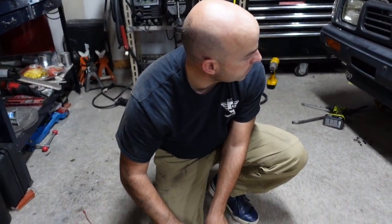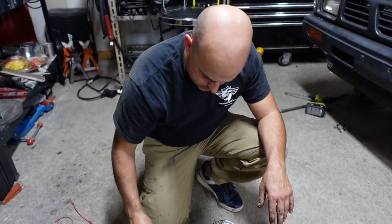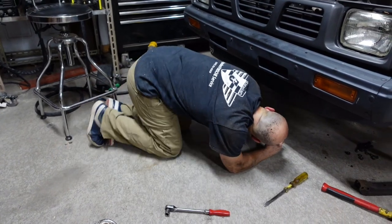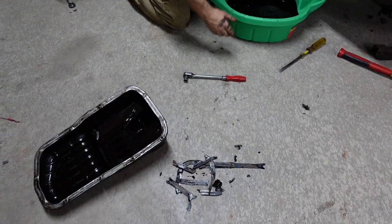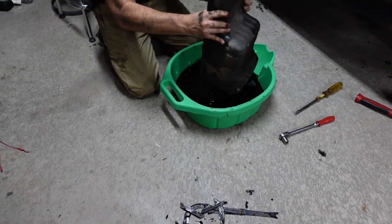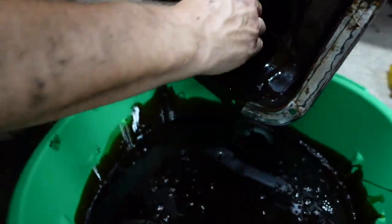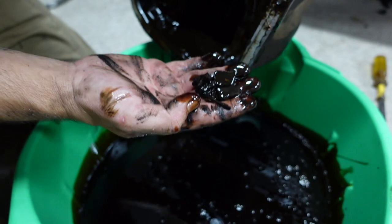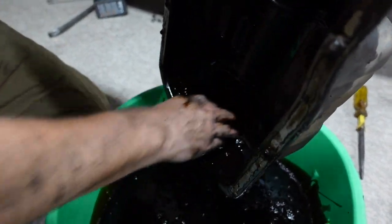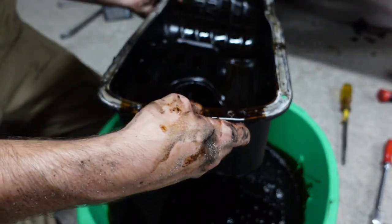So you think somebody had done the timing chain guides on this before? I mean, your truck doesn't rattle real loud, so maybe it's been done before. There's quite a bit in there. Don't be alarmed — it's just timing chain guides, no big deal. Normal hard body KA stuff. Some chunky stuff.